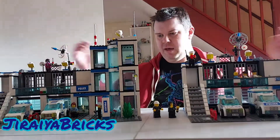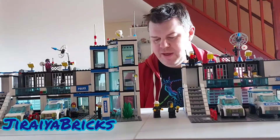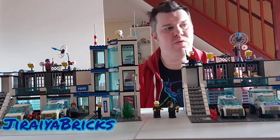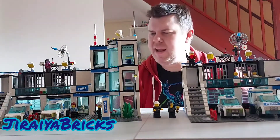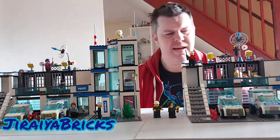In front of me here you will see I've got the two versions of the 7498 police station. I believe this was brought out in 2015, or maybe 2014 — I'm not too sure about the date exactly.